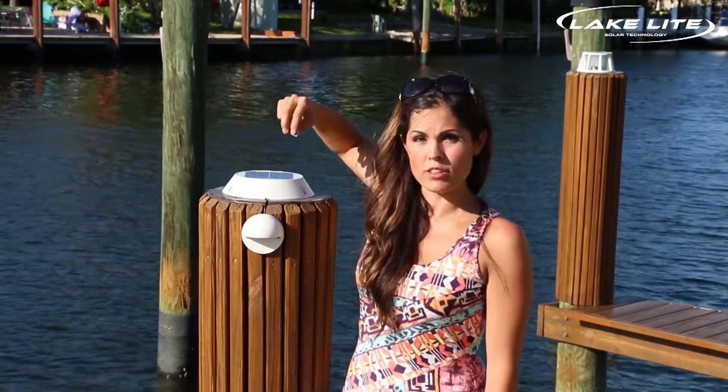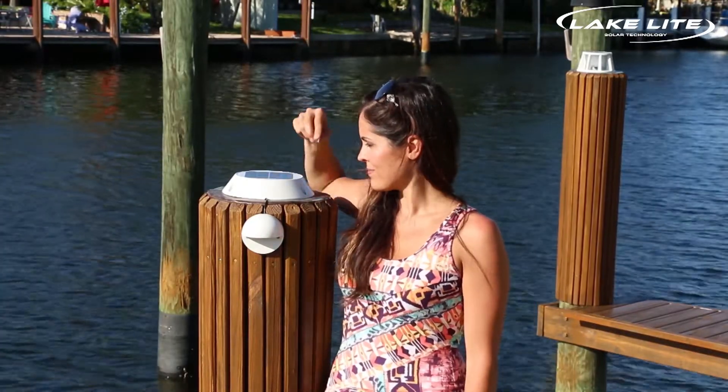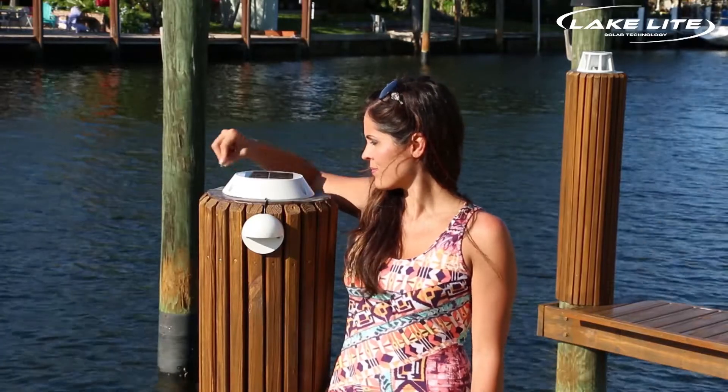Now that we've finished installation of the solar piling down light, you'll notice included in your kit there's a small magnet. This is what you'll use after nightfall to turn your light on and control the brightness level. Simply take your magnet and sweep it over the power unit. This completes installation of the solar piling down light. I'm Emily with LakeLite. Thanks for watching.